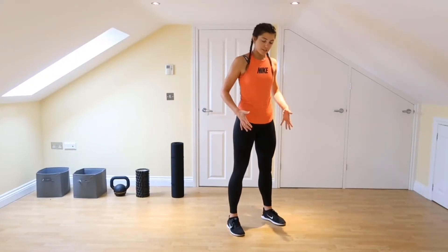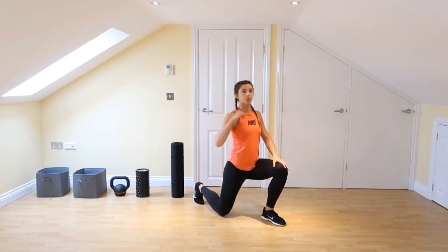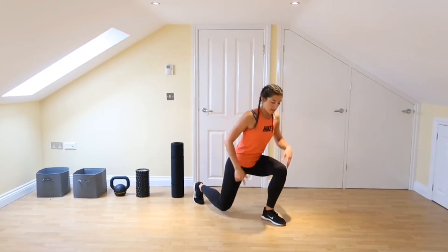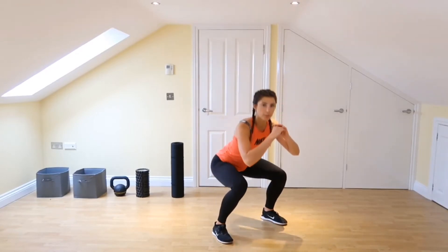Start with your feet underneath your hips, then take a big step back, drop that knee down to the ground. Make sure that we're not shifting too far backwards — keep weighting the front foot, dragging up, feet come shoulder width apart and you're taking it straight into a squat.